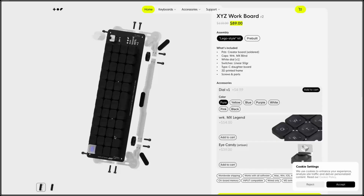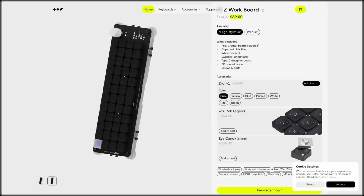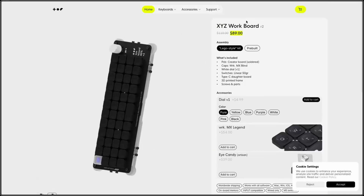Recently I stumbled across the WorkLouder keyboard and it looks pretty interesting to me. They built a quite cheap new keyboard. It has these nice black screws, a rotary encoder, and nice keycaps. Everything here looks pretty awesome and the price is really, really nice.